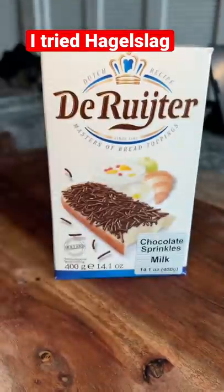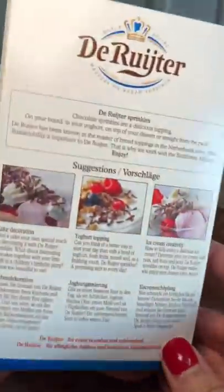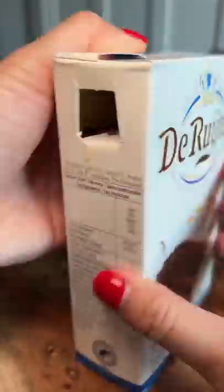After the fairy bread video, I got a lot of requests to try Hoggle's Log, which I'm told is best to try on white bread with butter. I guess you're supposed to use the milk chocolate version. After figuring out how to open the box, I poured some in my hand to take a look at it.